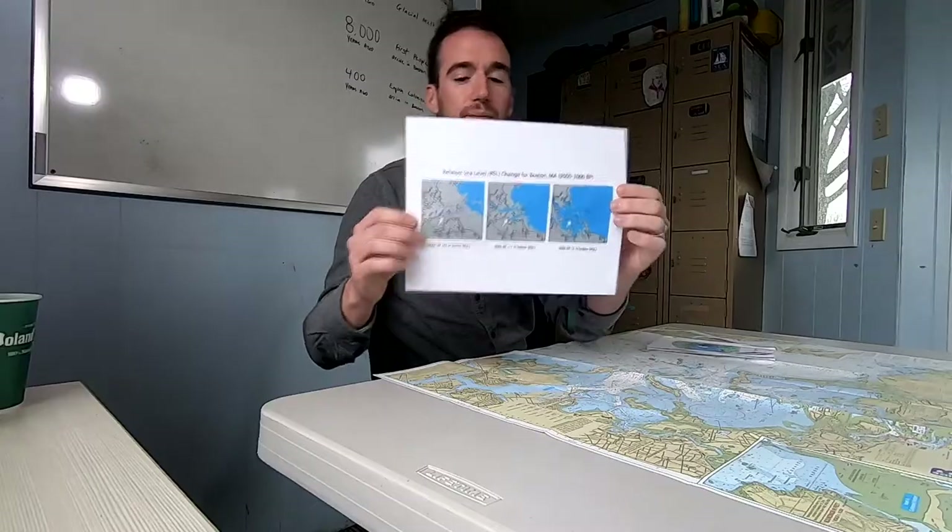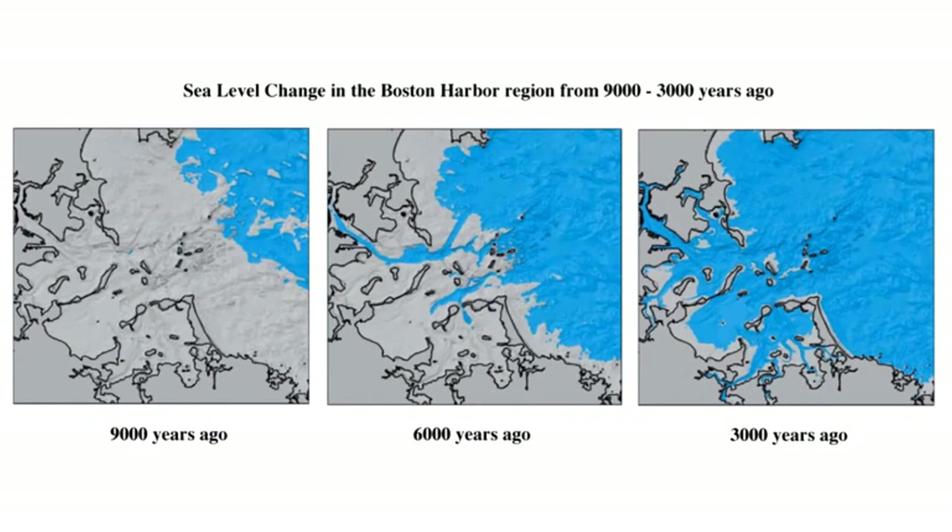I also have an image here, which we'll put up on the screen, for you to see how much of Boston Harbor used to be land. 9,000 years ago, the sea level was about 25 meters — about 80 feet — lower than it is right now. If you've ever been sailing with us, you know between high tide and low tide it's about a 10-foot difference, so if you imagine low tide taken away eight more times, you can imagine just how much of Boston Harbor used to be land.